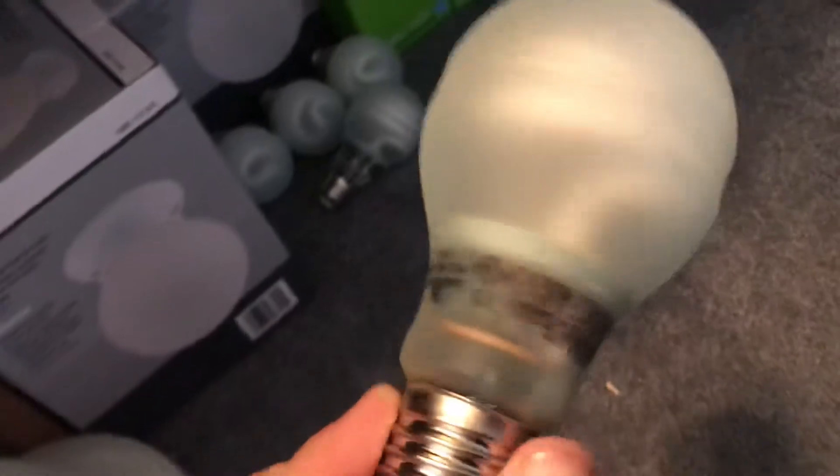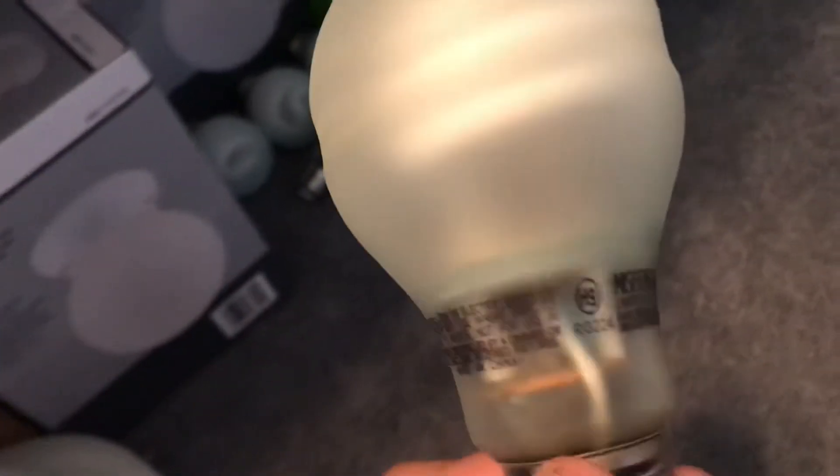Here are some light fixtures that I have. Apparently they had these light bulbs in them. I find these light bulbs kind of strange because you can see wires in them. It's got blue in it and all that — a blue piece or whatever. I've never seen this kind of light bulb before, but I guess there's a whole bunch of different light bulbs out there.